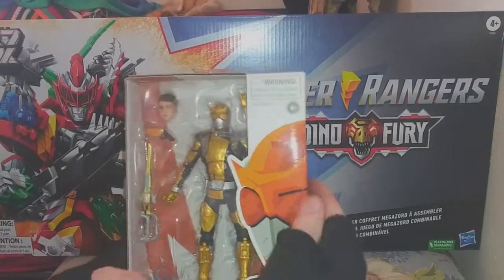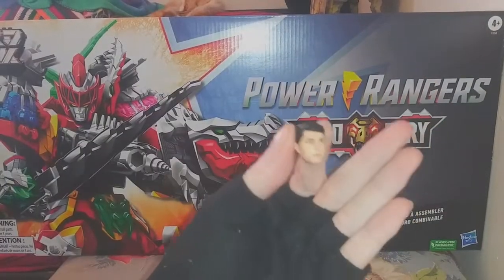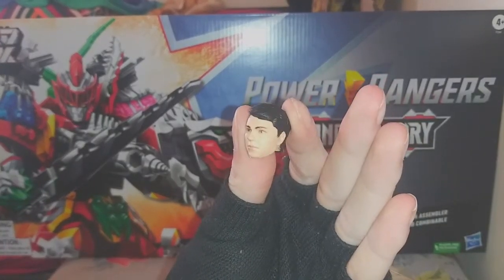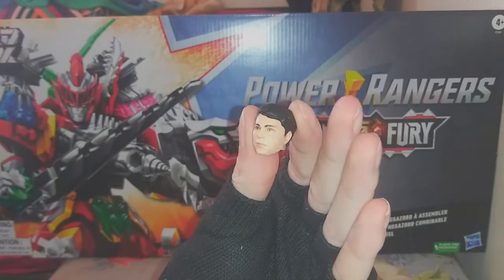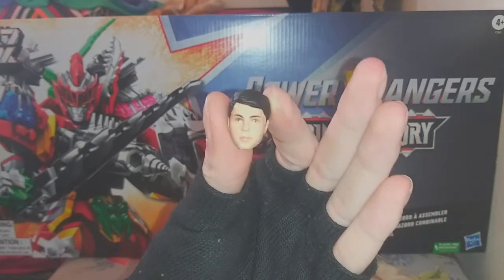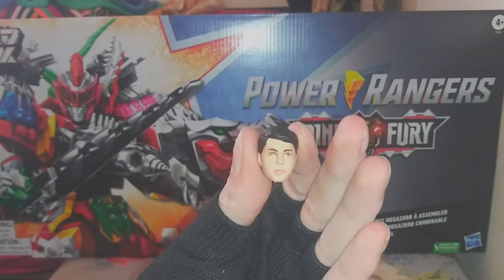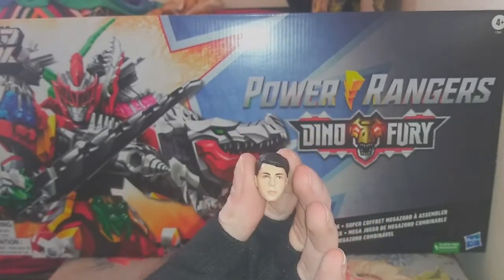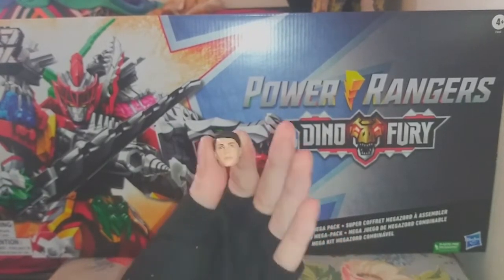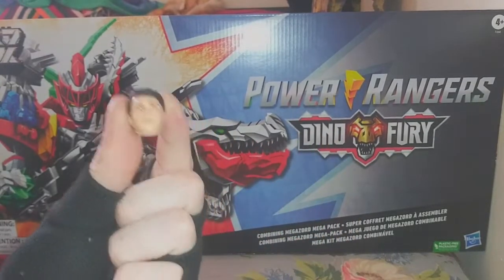I have a qualm, but we can get into that in just one second. Let's just get the qualm out of the way really fast. There's maybe one or two scenes in the entire show where Nate doesn't have his glasses on. This is an absolutely amazing head sculpt, but why doesn't he have his glasses? Nate always wears glasses, and as someone who wears glasses, I like when rangers wear glasses — it feels relatable. So where's his glasses, bro?